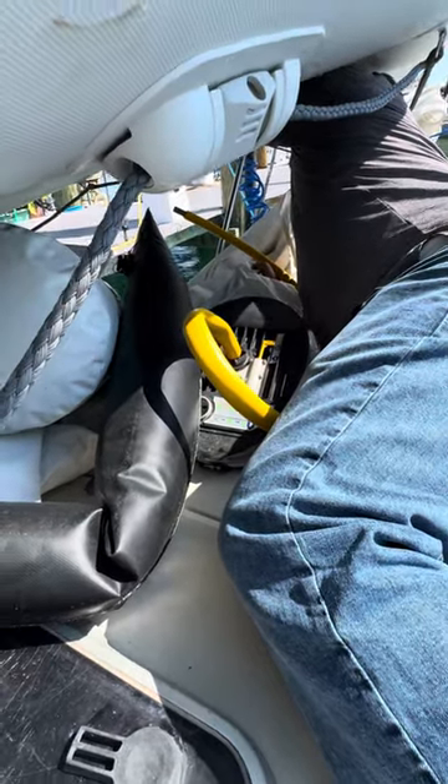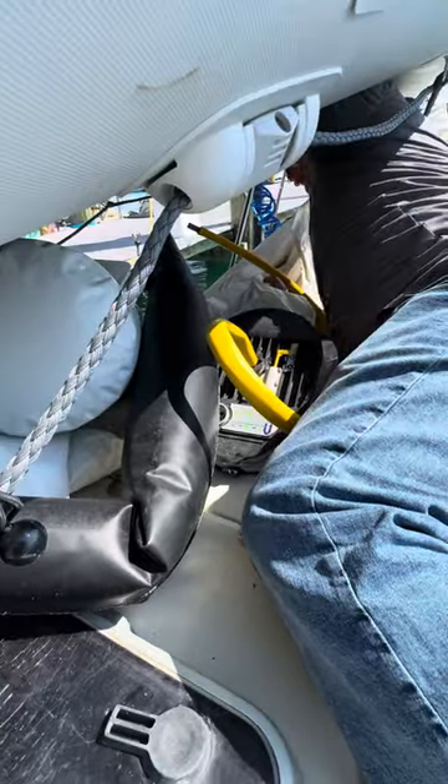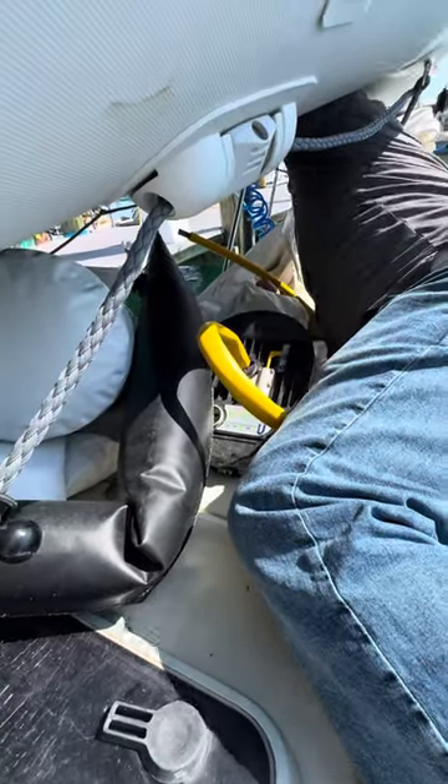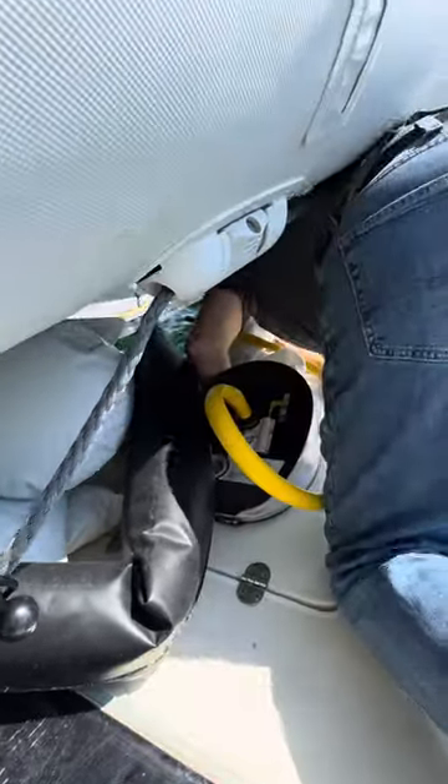So today's the day we are fixing the dinghy. Troy's back from Houston and right now he is pumping up one side because it has a slow leak, and it has to be fully pumped up for us to repair it.